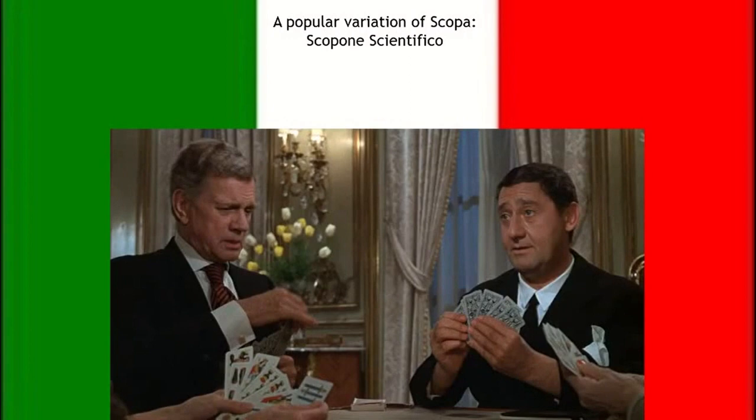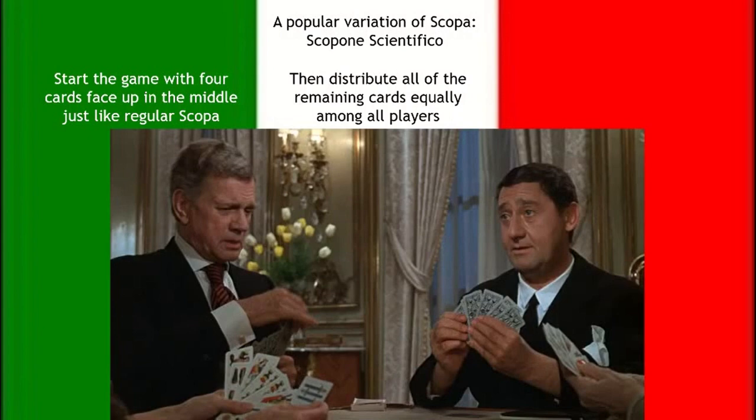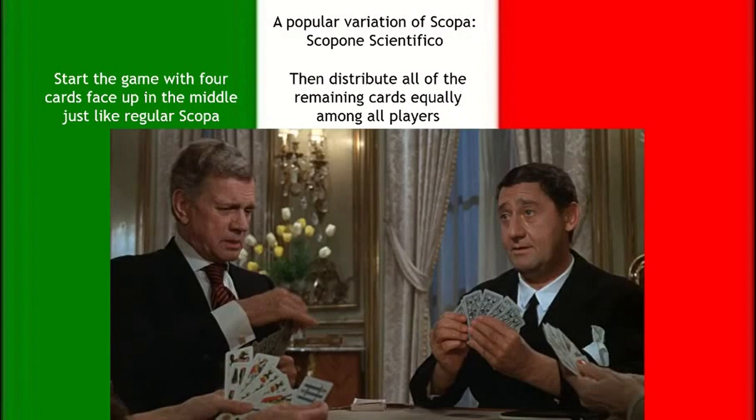Once you've mastered Scopa, there's another form called Scopone scientifico. You start just like regular Scopa — four cards in the middle face up — but instead of three at a time, you distribute all remaining cards among all players at once, giving everyone a huge hand. It's interesting because you use your hand to try and guess what your opponents have based on what you don't have. It's called Scopone because you get a lot of scopas constantly, and it gets pretty chaotic — it's a lot of fun.